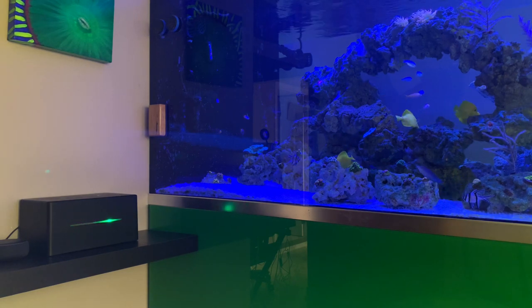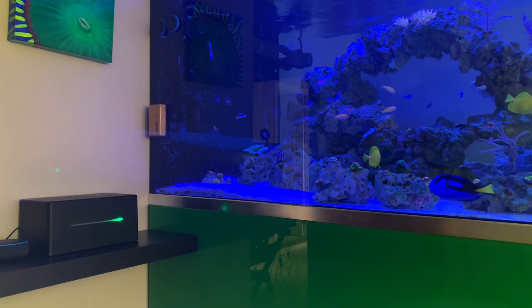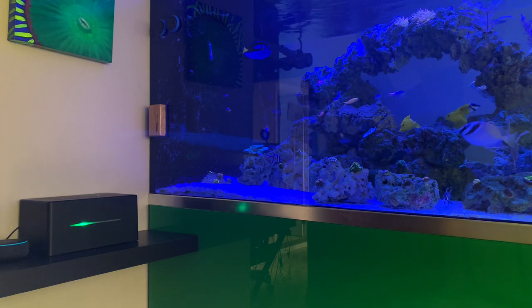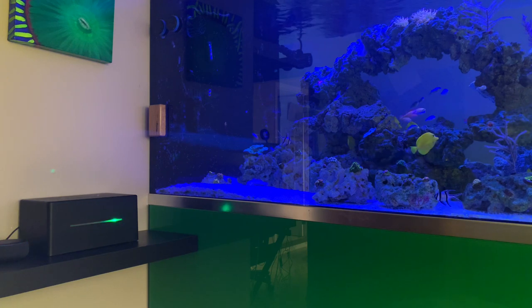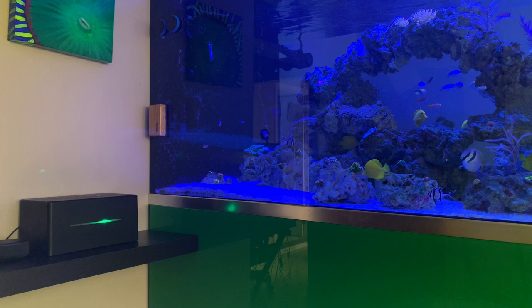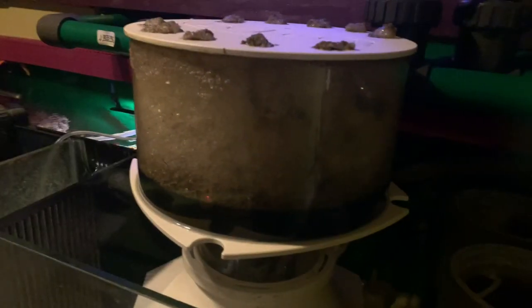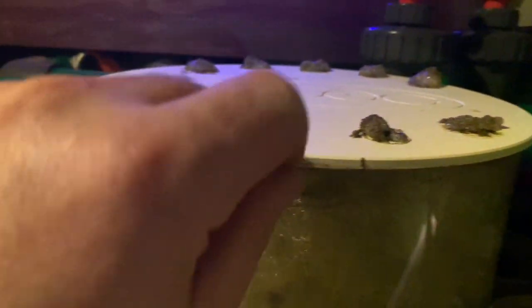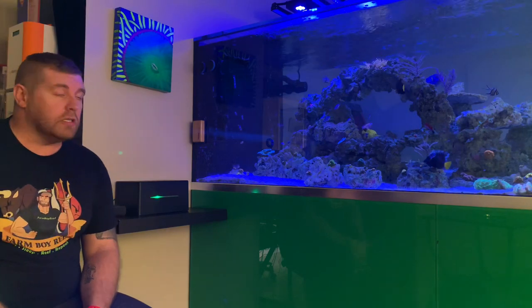Now say we want to do some maintenance on our tank. We'll ask Alexa: 'Hey Alexa, open up Felix Smart.' [Alexa responds: 'Welcome to Felix Smart. You can control your Felix with simple Alexa commands. Which command would you like?'] 'Turn off socket two.' [Alexa: 'Socket two turn off successfully.'] Socket two is my skimmer and pumps for my Hulk life support system room. Going in there to show you guys - all the pumps are off right now on my Delta X skimmer. It is that easy. That socket also controls my other reactors, so if I want to refill them and do maintenance I can do that with that function.